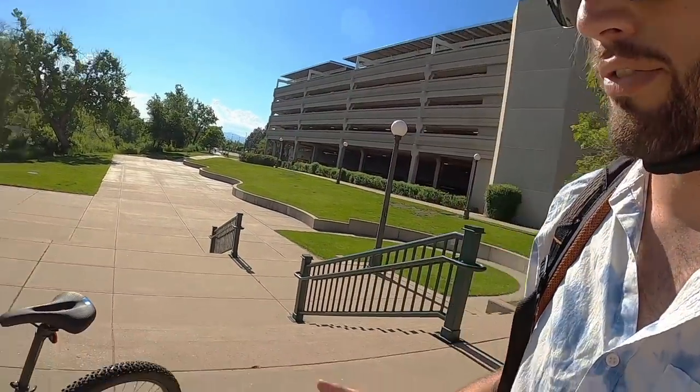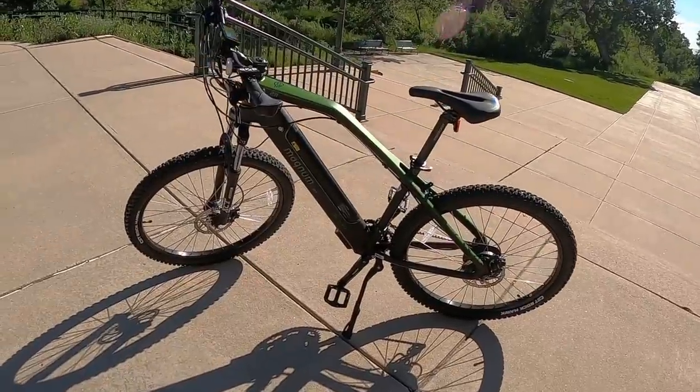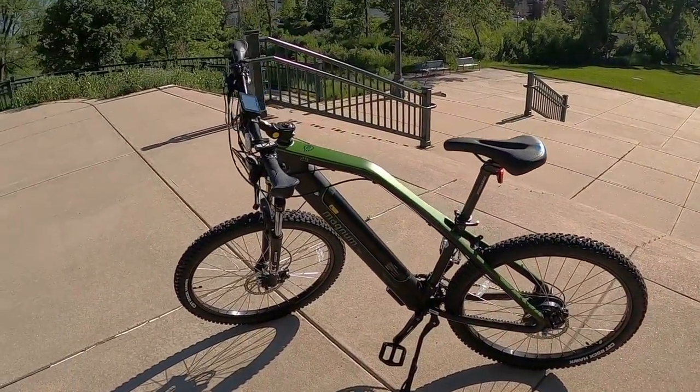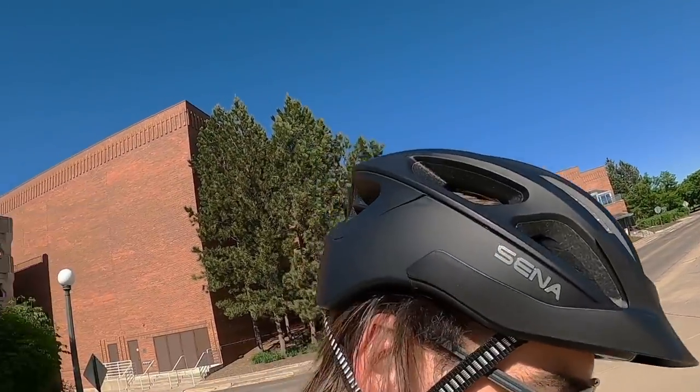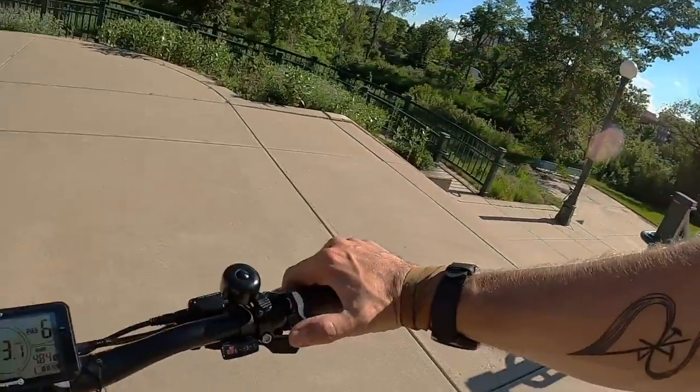Time for the test ride on the Summit. This is the 29-inch wheel version. I'm six foot three, so this is a good fit for me — I've got the saddle raised about to max height and the stem fairly far forward, which translates to a more aggressive riding position like you'd want for mountain biking. We don't have great trails right here to test it on, but let's demo the electronics, shifters, and talk about the feel of it.